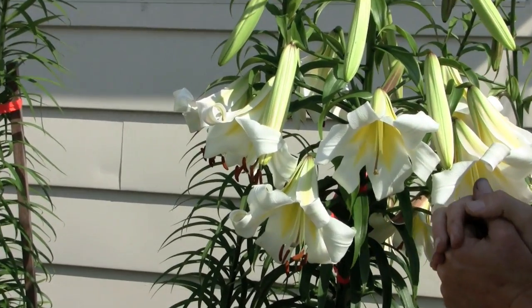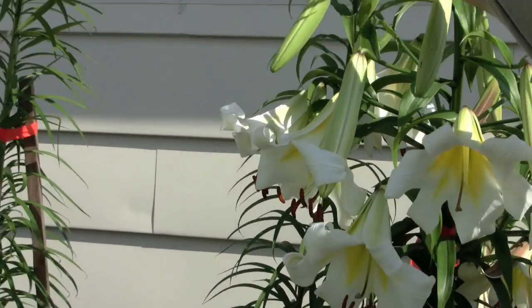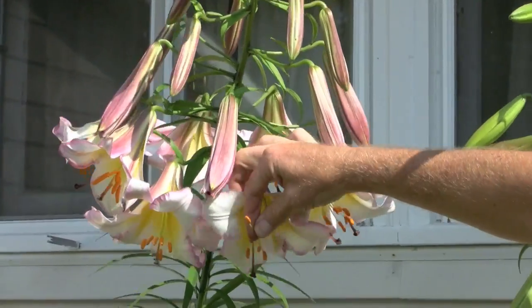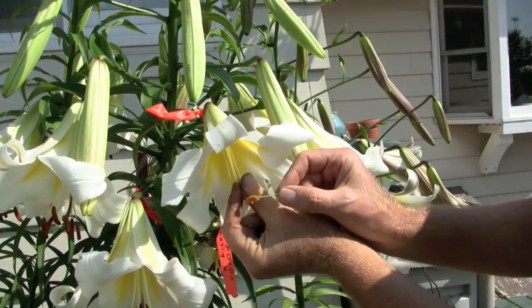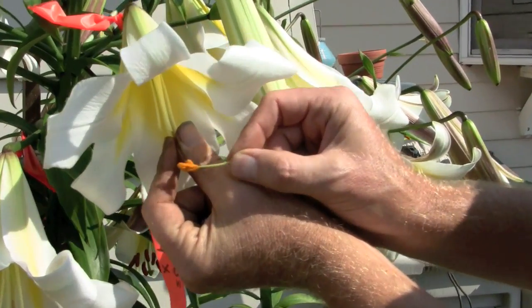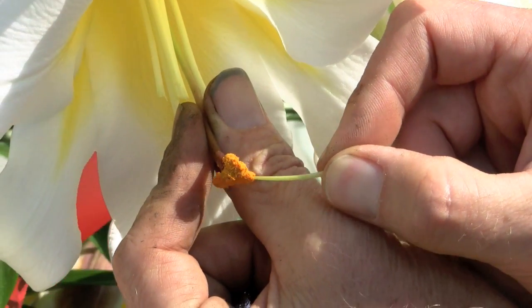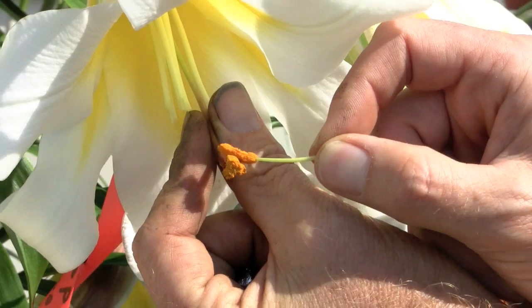And then the other flower that I'd like to use as a parent — let's talk about this one over here. I will pull the anther off of it. I would caution you that lily pollen stains rather dramatically if you get it all over your clothes, which of course I do. And it's just a matter of dabbing pollen all over the stigma like that.